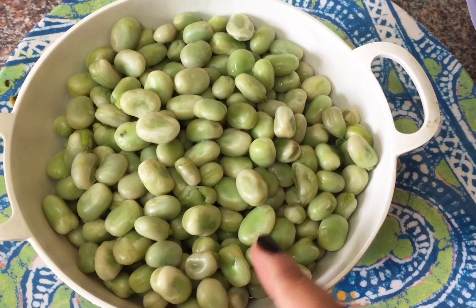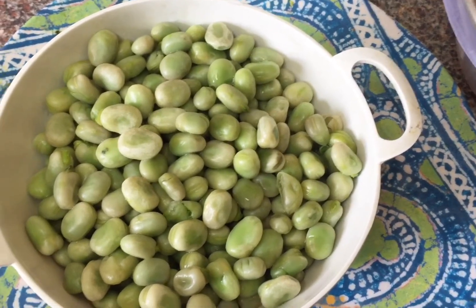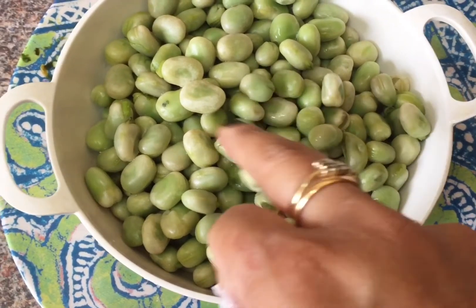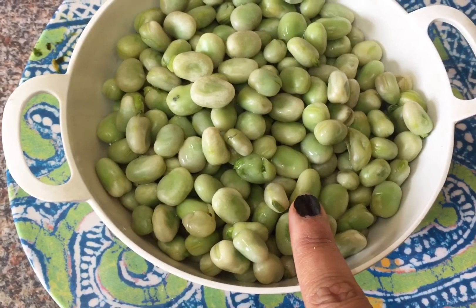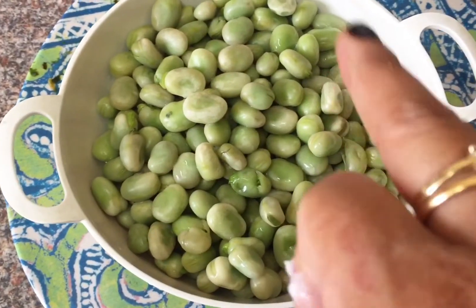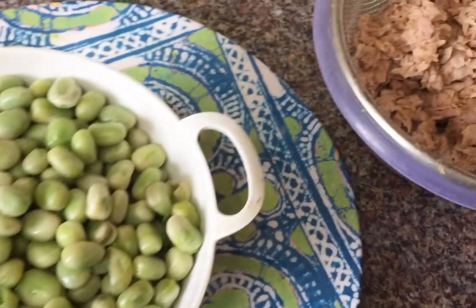I have here around one to one and a half cups of broad bean. If you don't have broad bean, peas can be a very good substitute. This is also frozen — you can find it easily in any supermarket. Broad beans are so meaty, tender, and sweet, and they're great for your health. I defrosted them and they're ready for cooking.